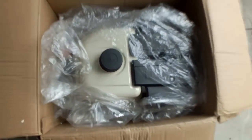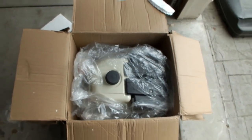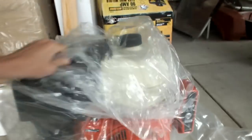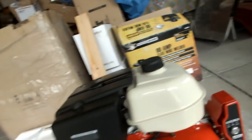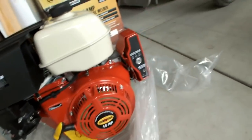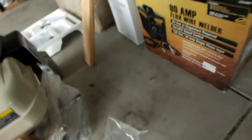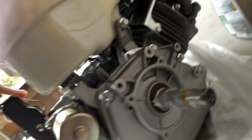The engine is here — it all gets serious today. All packaged up still: 420cc, 16 horsepower, electric start. Brand new, everything's all shiny.